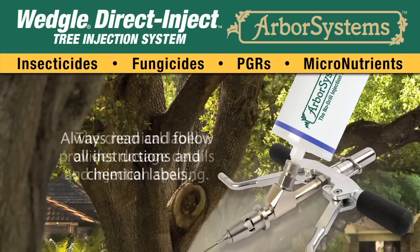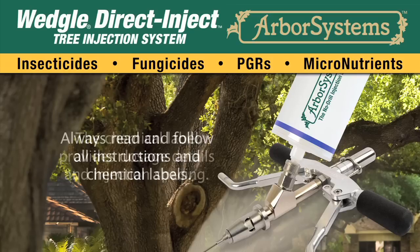Be sure to always read and follow all instructions and chemical labels that came with the injector and chemicals. The chemical label provides dosage details and injection spacing. Protective eyewear and gloves should always be worn when handling Arbor Systems direct inject chemicals and when injecting.